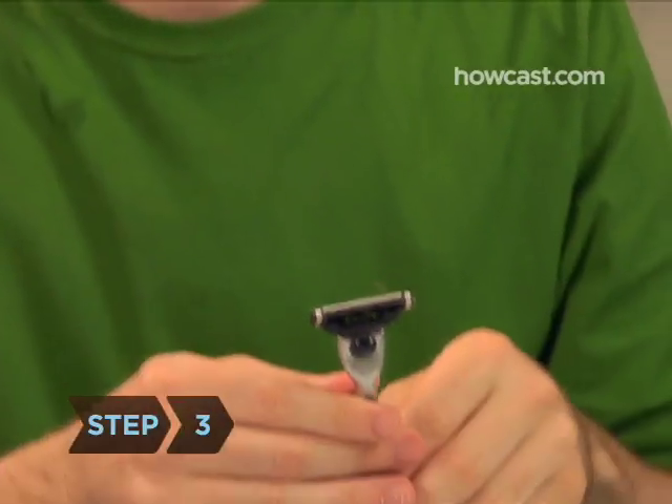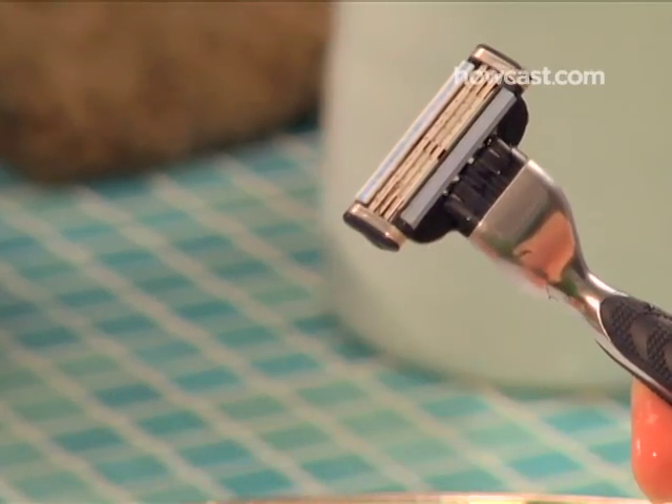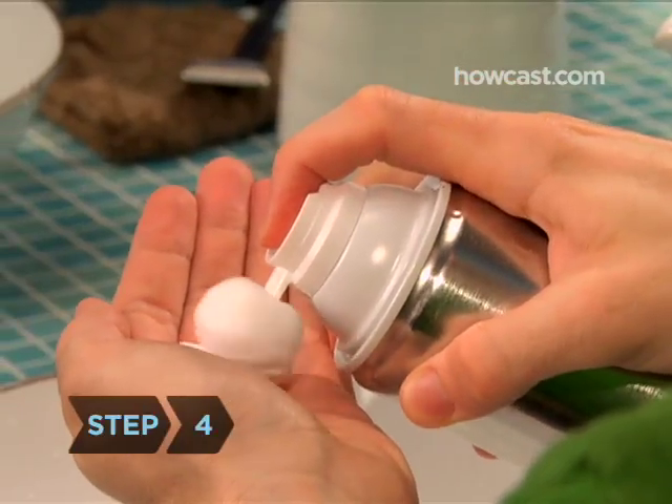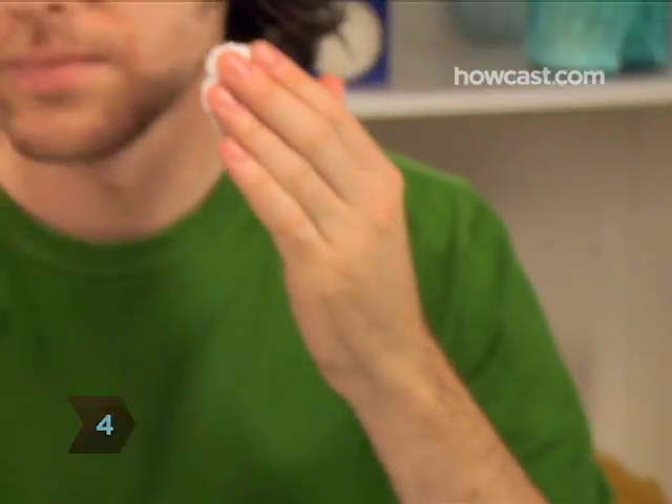Step 3: Check to see if the blade on your razor is fresh. If not, replace it. Shaving with a dull blade increases your chances of cutting yourself. Step 4: Squirt a small amount of shaving cream into your palm, and using the fingers of your other hand, spread it evenly over your stubble. Watch what you're doing in the mirror.